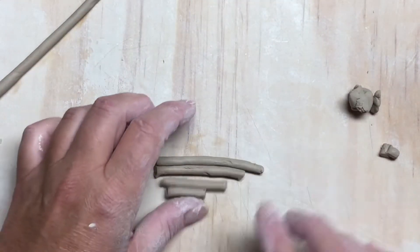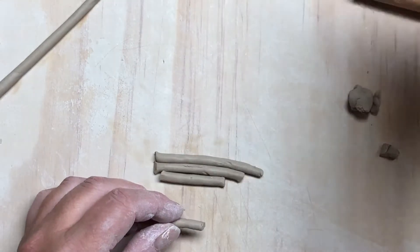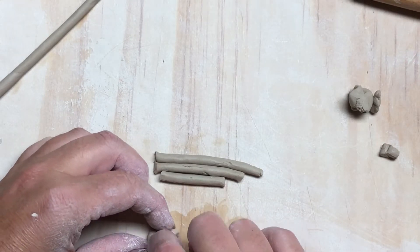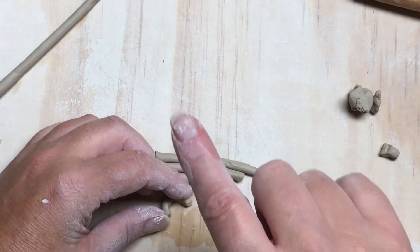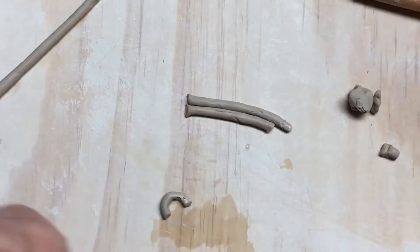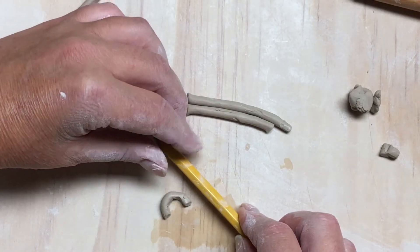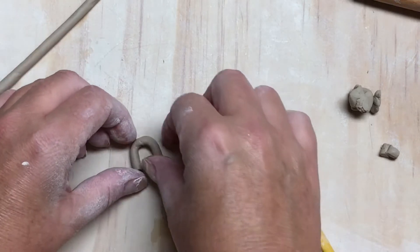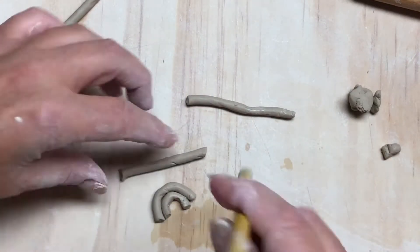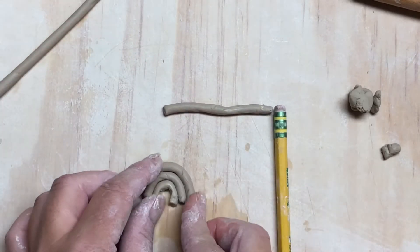Then we have our arches — I've cut four, though you could do three. They've been sitting a minute so they're a little dry. If you want them to be really arched, I literally just used my finger to make that little curve. You can also use your pencil to make a curve — that works too.